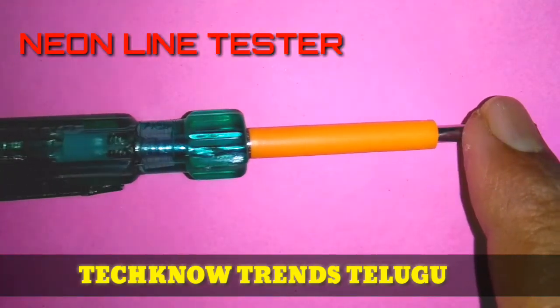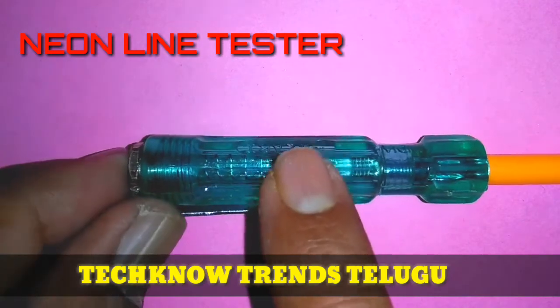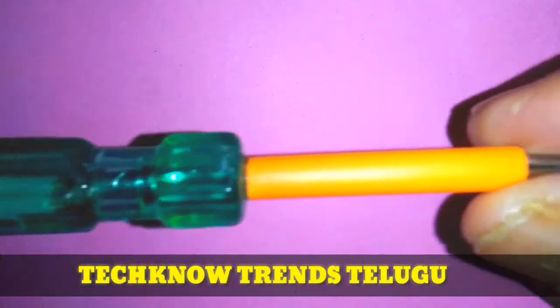The neon line tester is under construction. This is the first rod, the metallic cap, the rest and spring.